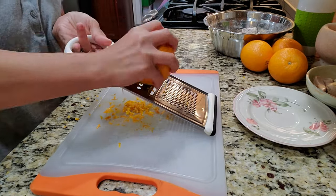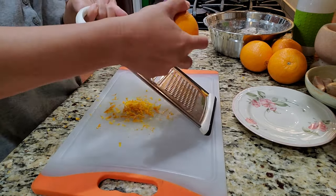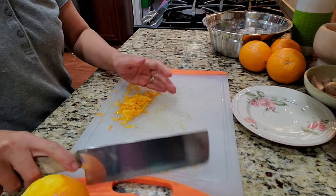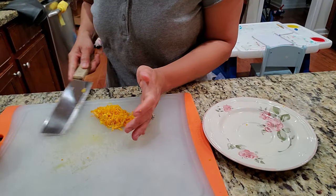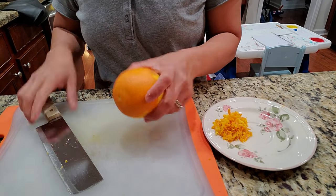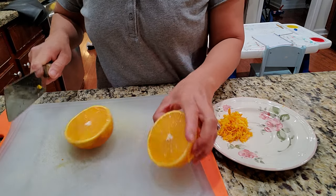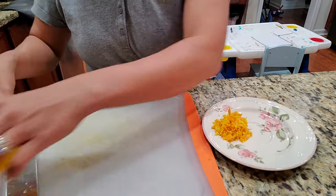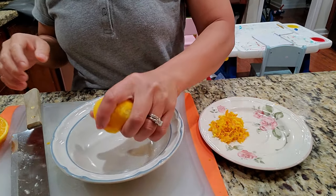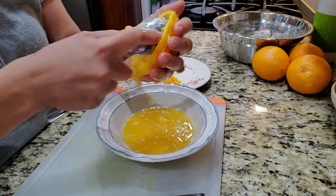I grate it out — some small bits and some big bits. I like a little crunchiness, and that comes out to about a tablespoon or so. You can do one or two tablespoons. I also get all the juice and the pulps out.